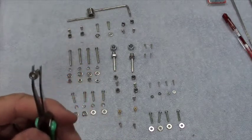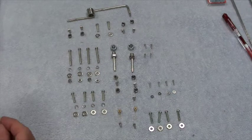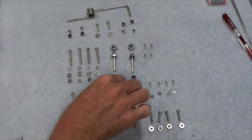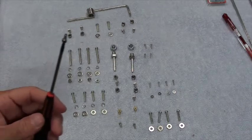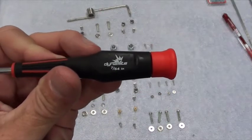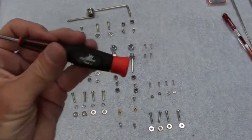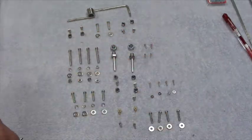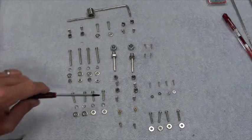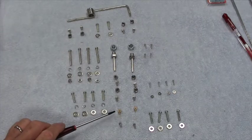These are hex head — let me check. Okay, these aren't 3/32 — make sure you have a 7/64 hex driver for these. All these locking collars have screws that take a 7/64 hex driver, so make sure you get one of those. That'll be noted in the completion guide for building. Those four lock collars go on the two axles.